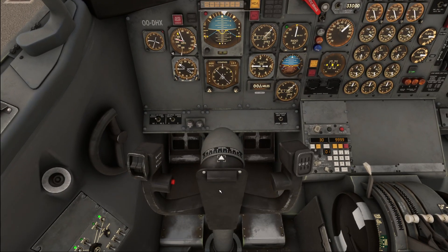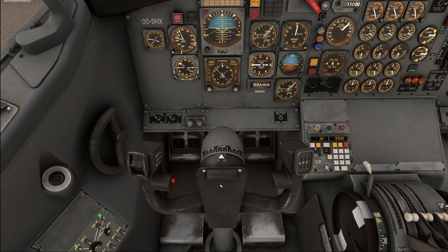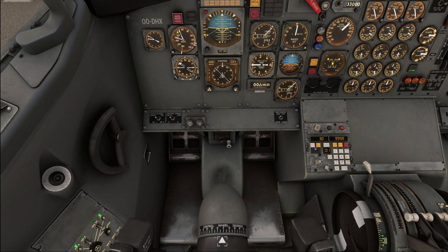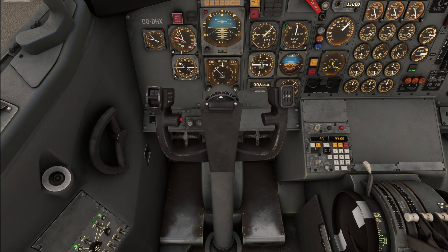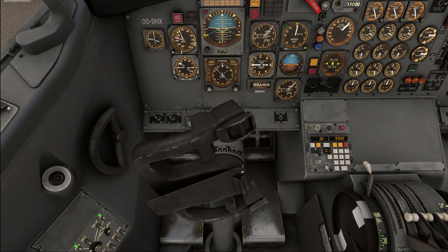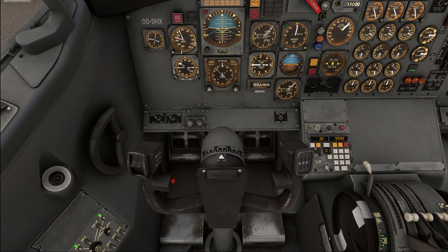Last but not least we do the flight control check. Make slow and deliberate inputs one axis at a time. You have a flight control indicator for the elevators and rudders where you can follow the movements. Go all the way up, all the way down, and neutral. Then left, right, and neutral for the ailerons. When testing the rudder pedals, make sure to hold the tiller in the center position: full left, full right, and neutral.